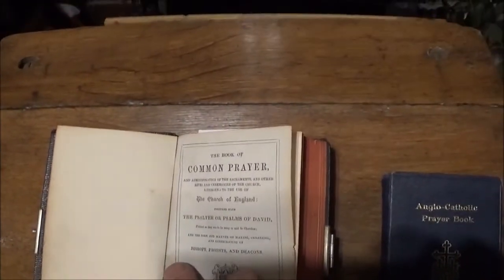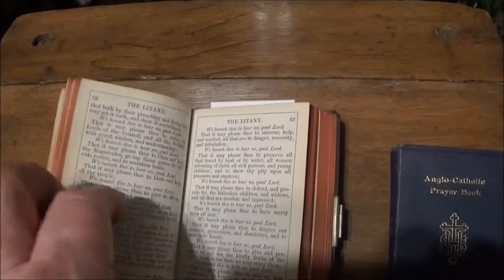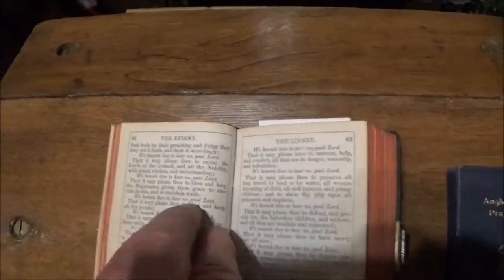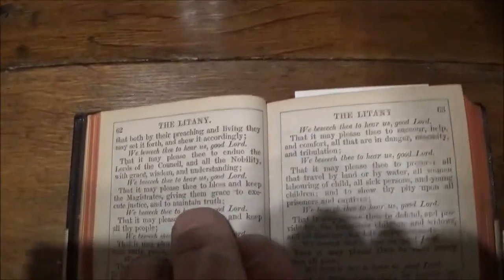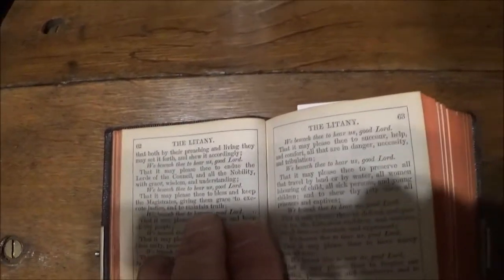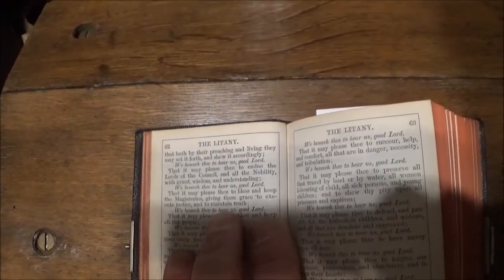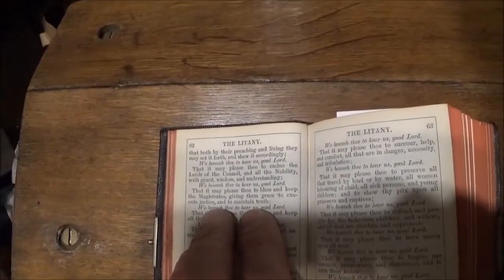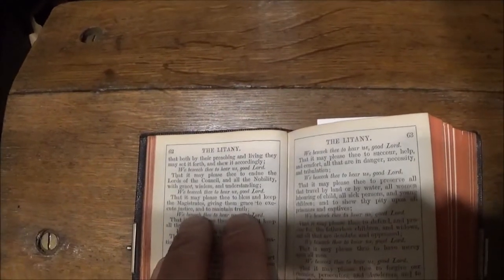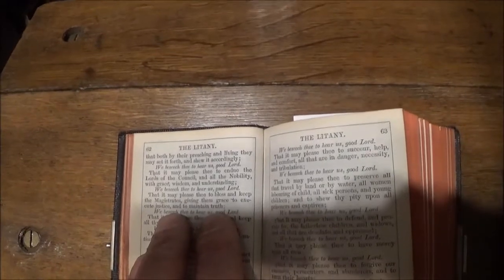I've looked, and some of you will understand why perhaps a chap like me has turned here to a very short piece of prayer. "We beseech thee to hear us, good Lord, that it may please thee to bless and keep the magistrates, giving them grace to execute justice and to maintain truth."